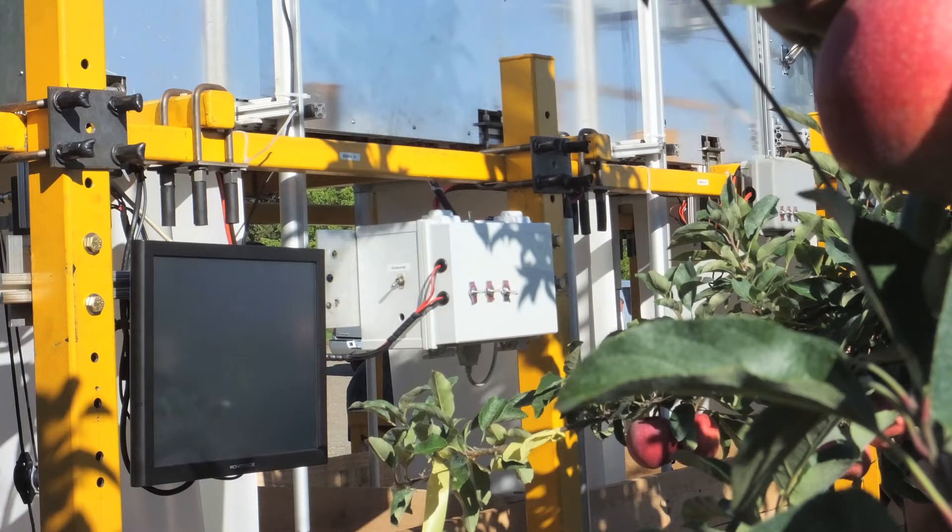We started the project about four years ago. After interacting with growers, many said it would be nice to sort apples in the field, so they don't need to ship low quality fruit to the packing house for storage and packing, which costs a lot. But doing that requires a machine, which also costs. So we did an economic analysis indicating that you need a cost-effective machine.